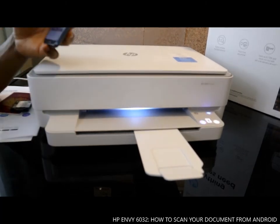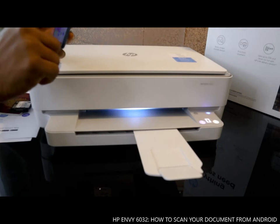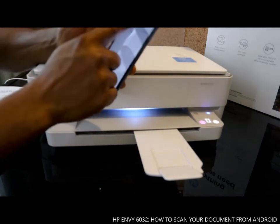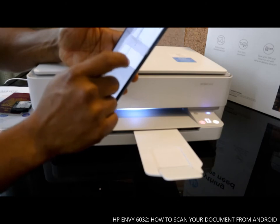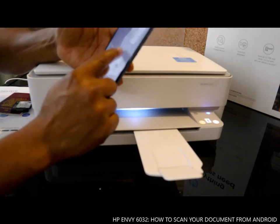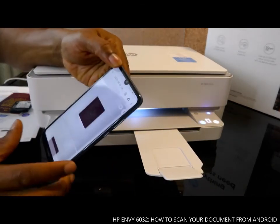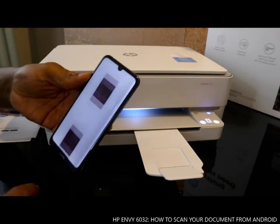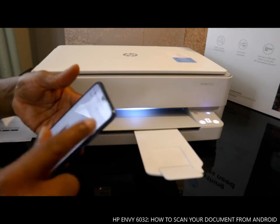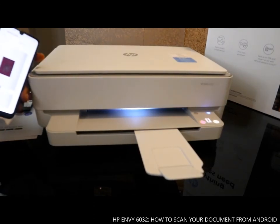So guys, that's how to scan your documents with this printer. You can print, share to email, and do a lot more from your mobile device. You can open the PDF document from your email, and if you want to print it, just select print. Thank you very much for watching!